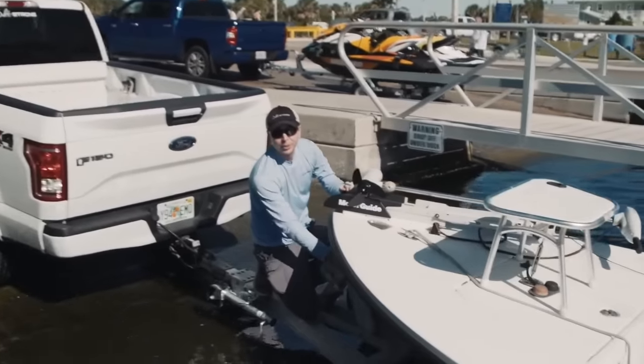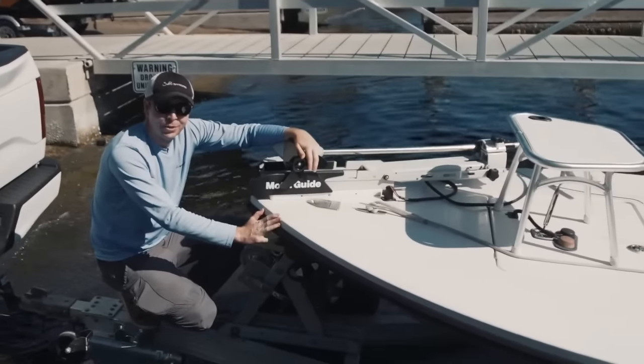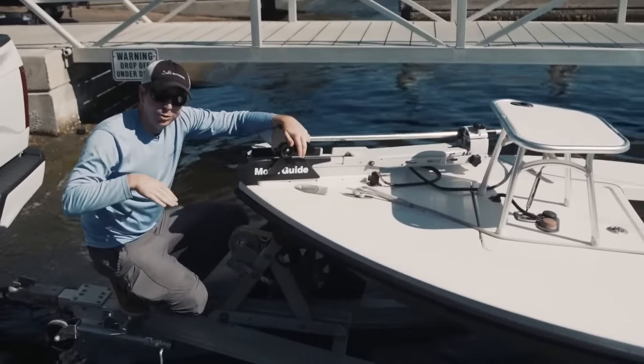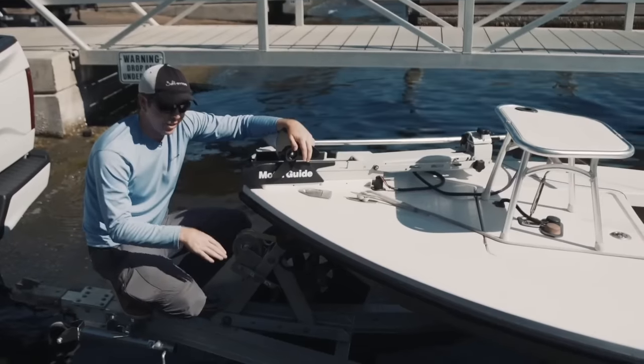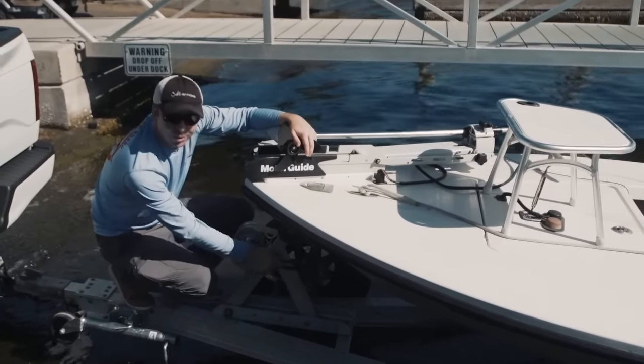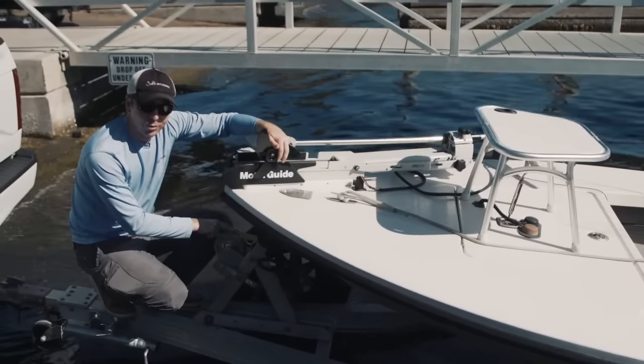There we go. Always make sure to get that chain, because the biggest at-risk time for the boat to slide off the trailer is as soon as you're pulling off the water — the trailer's wet, there's the least amount of friction. So it's extremely important to make sure you have that chain just in case something happens with the winch.